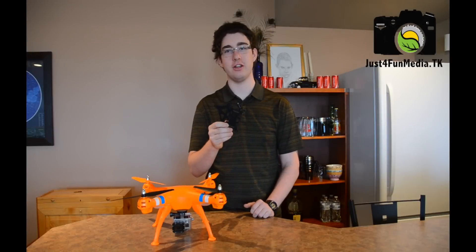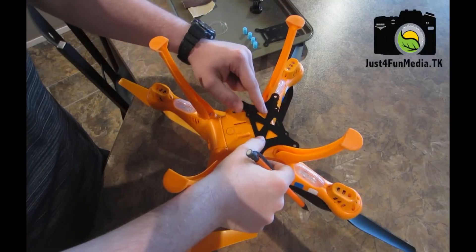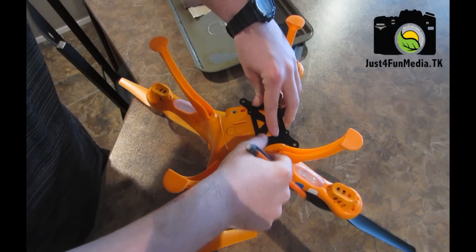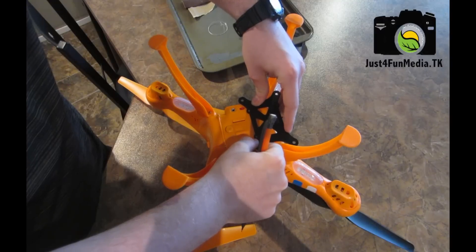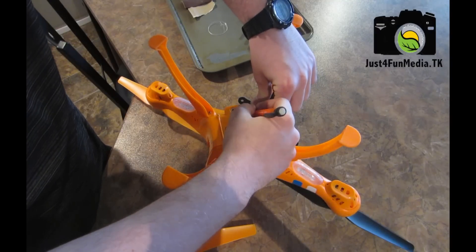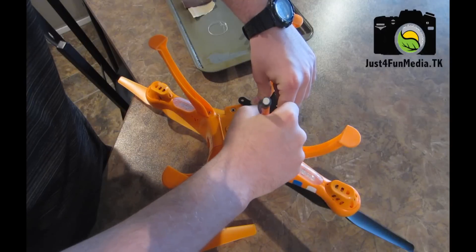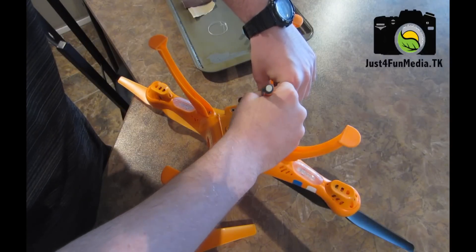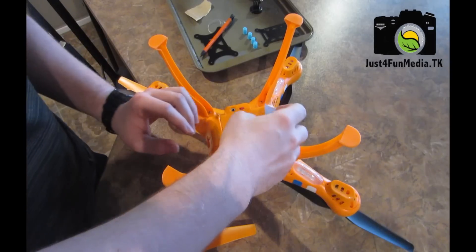To remedy this, I'm going to install a Gearbest anti-vibration mount. First I'll lay out the vibration mount for spacing, making sure not to interfere with the on-off switch. Then I'll trace out the mount and sand the area.